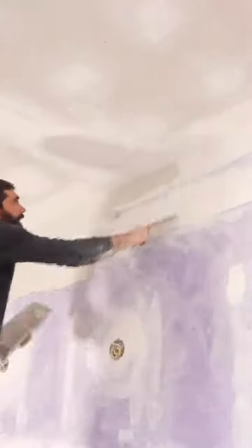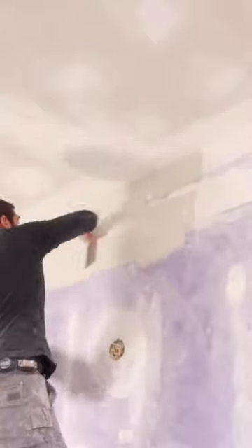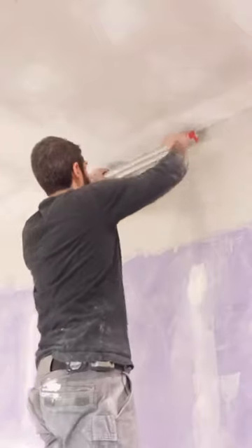I apply that to the drywall using a 12-inch joint compound knife. This doesn't have to be perfect — I just want a thin coat of the joint compound over the area that I'm going to skim. Then I take the 24-inch skimming blade. I hold that at a 45-degree angle and remove all the excess joint compound to get myself a perfect butt joint.